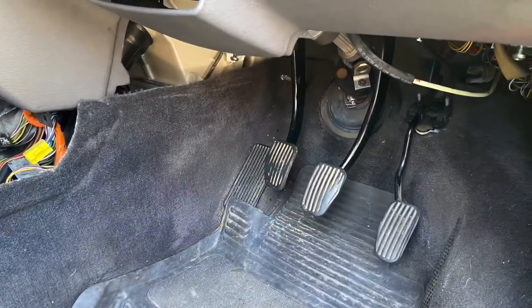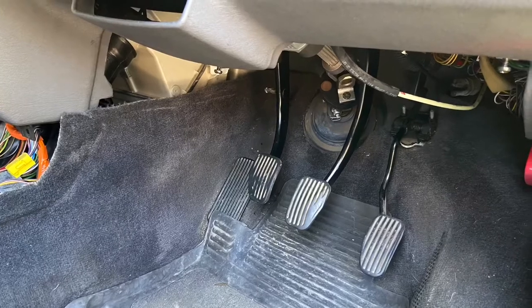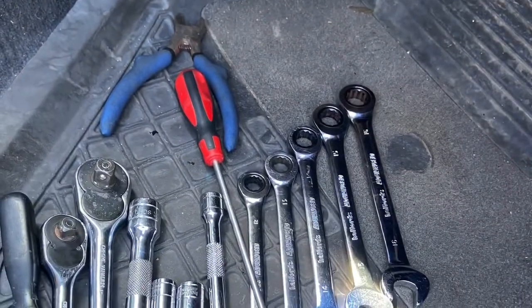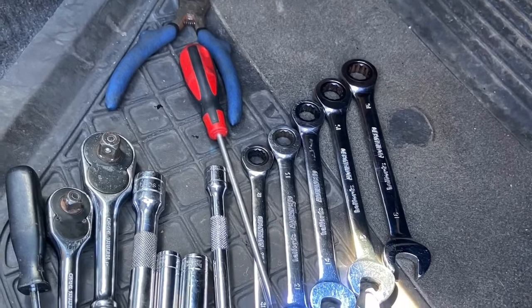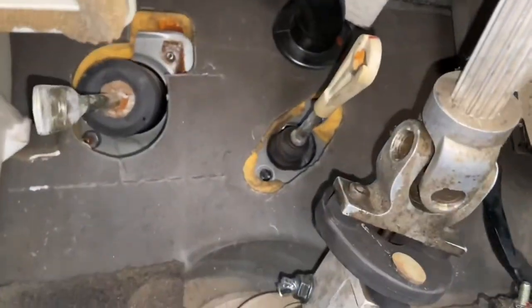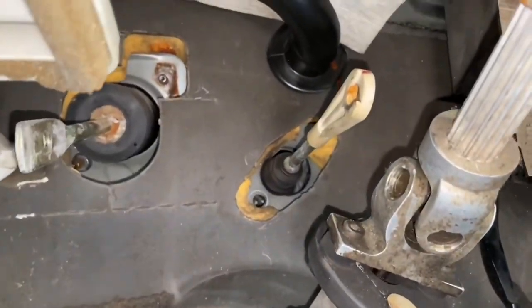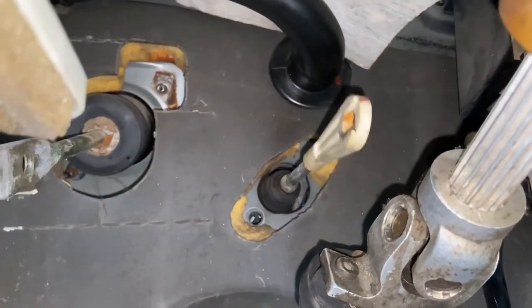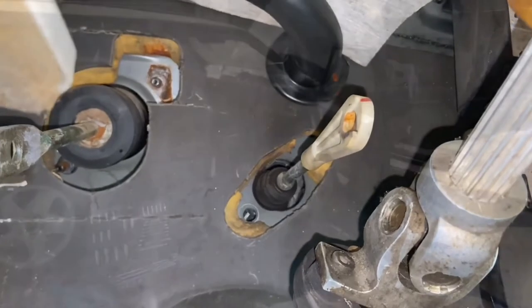Success — we have three pedals, at least in the footwell anyway. And there's that shot again of all the different tools required just to change these two pedals over. The last thing down here on the manual car is to get the clutch master out — we've unbolted it. There's a blanking plate that matches it on the auto, so we need to punch that out and swap it over.